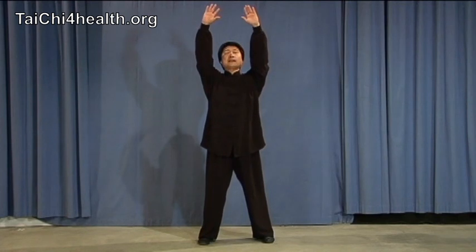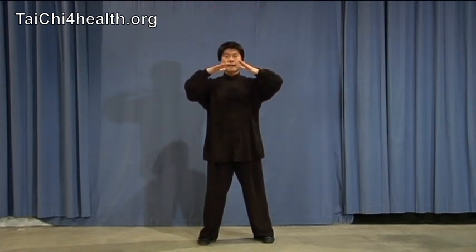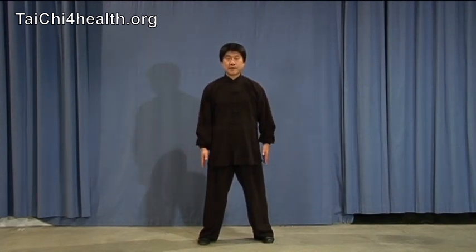And press down — shoulders, elbows, and your hands — down in front, in front of your hips, then you turn. There is a little turn, don't miss that. And press down. Bring back both hands beside your legs.